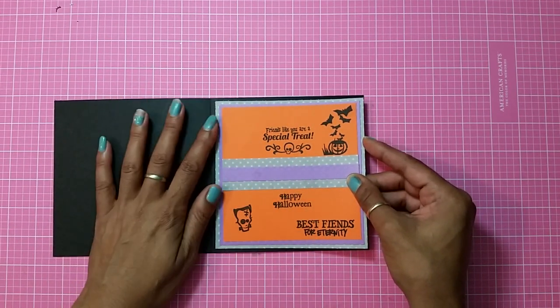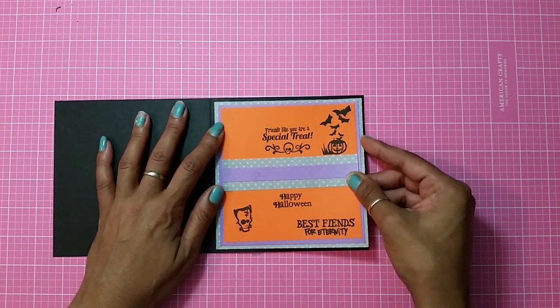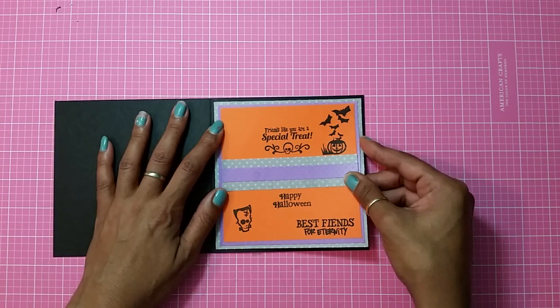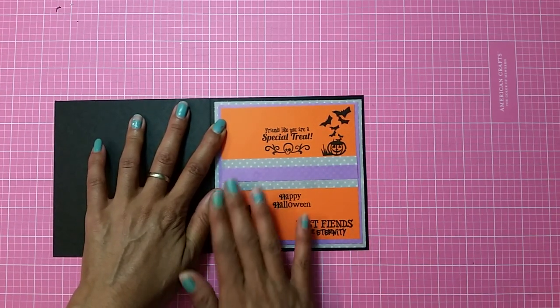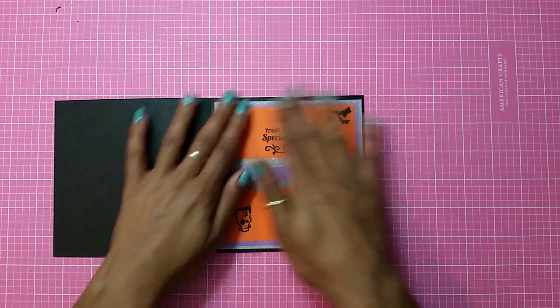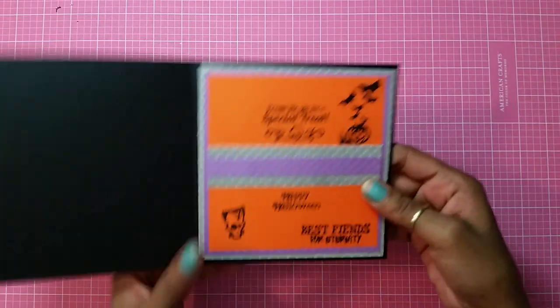Excuse my nails — they look horrible because I've been boxing up a lot of stuff to make more room. A lot of the times if you're over-cluttered you can't really think, you can't create because you're so overwhelmed. So there goes the inside of my card.